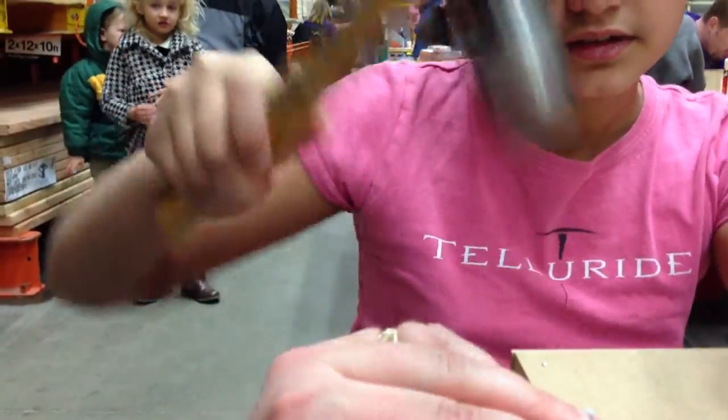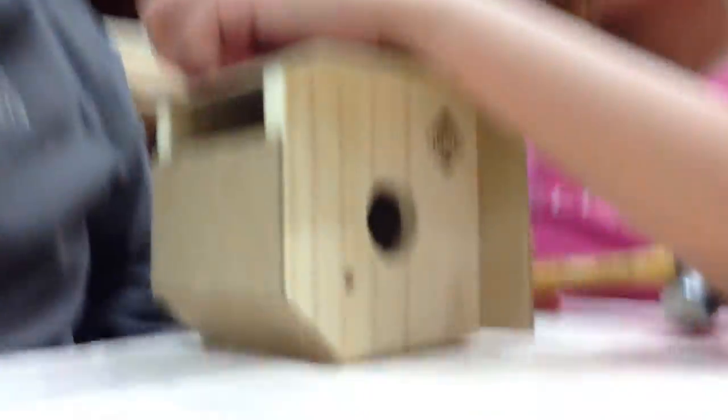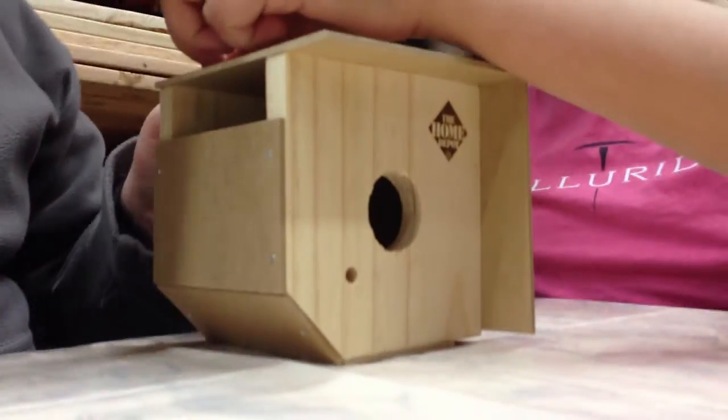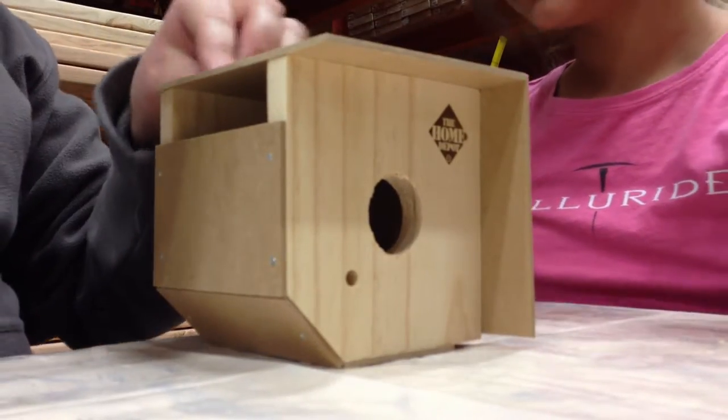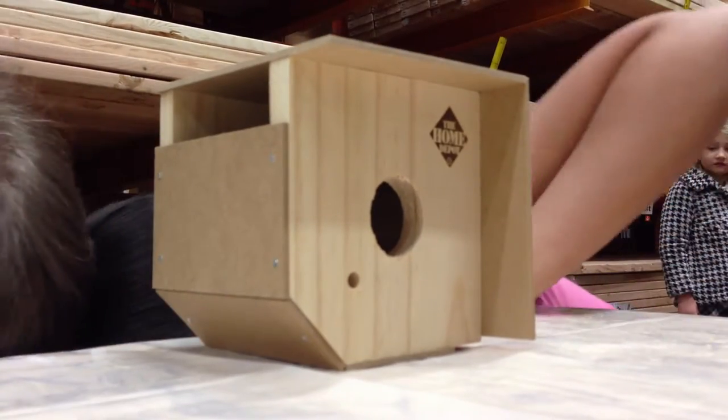You gotta do it here. Tap it a little bit. Here we go. Daddy will start it and then we'll get it. Whoa! Why did you do that? Here are the keys.